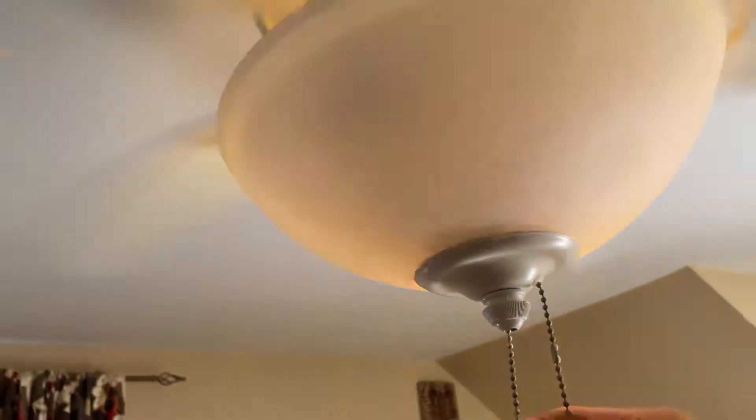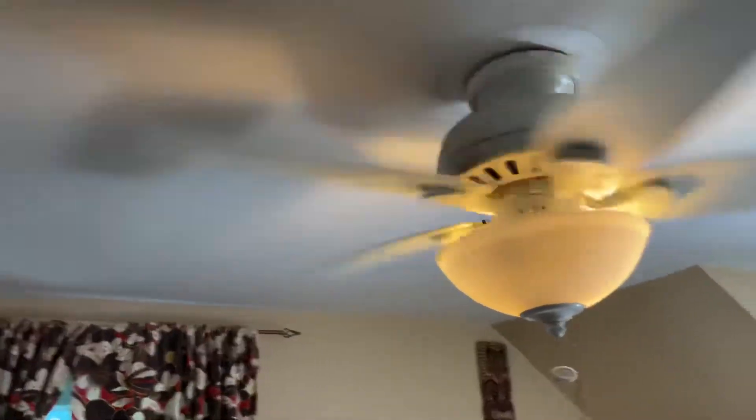I forgot to show the light. Back on medium. Show the light. I'm in here — I'm doing a video of the fan.